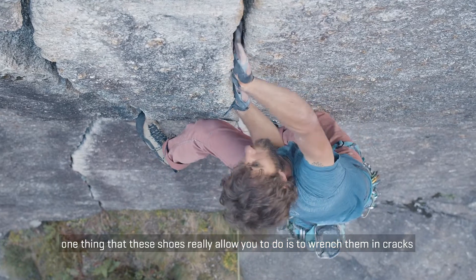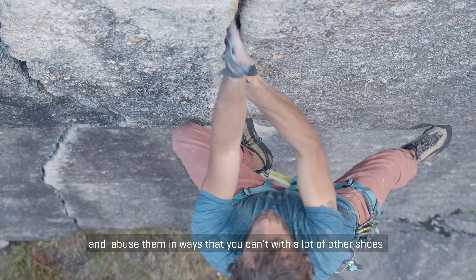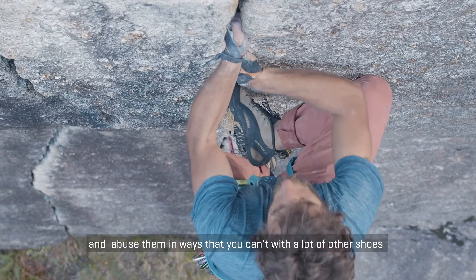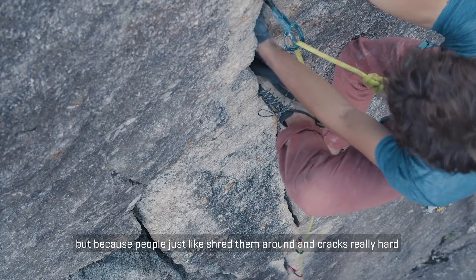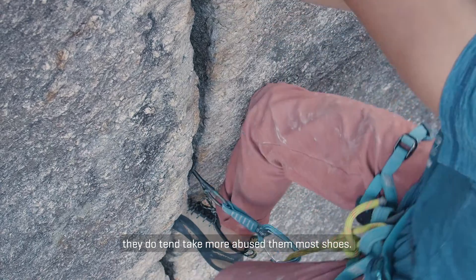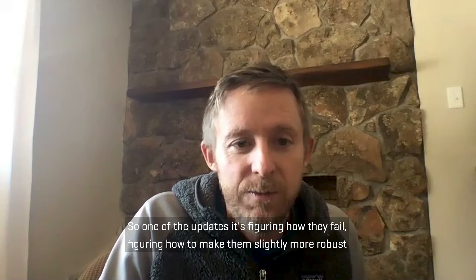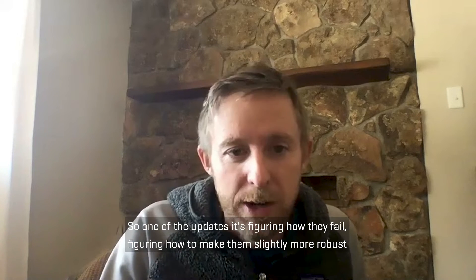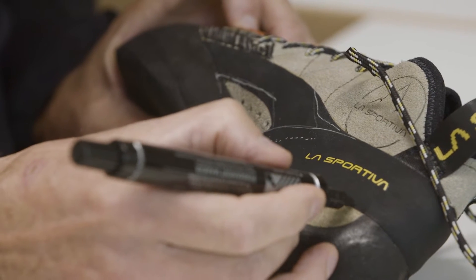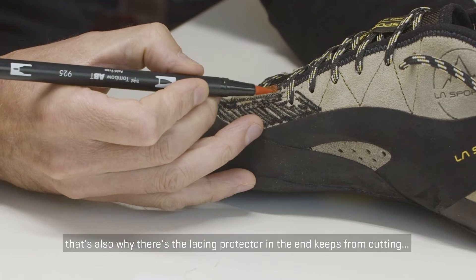One thing these shoes really allow you to do is just shove them in cracks and abuse them in ways that you can't with a lot of other shoes. Because people shove them around in cracks really hard, they do tend to take more abuse than most shoes. So one of the updates is figuring out how they fail and how to make them slightly more robust — like the little lace protector on the end to keep from cutting your laces.